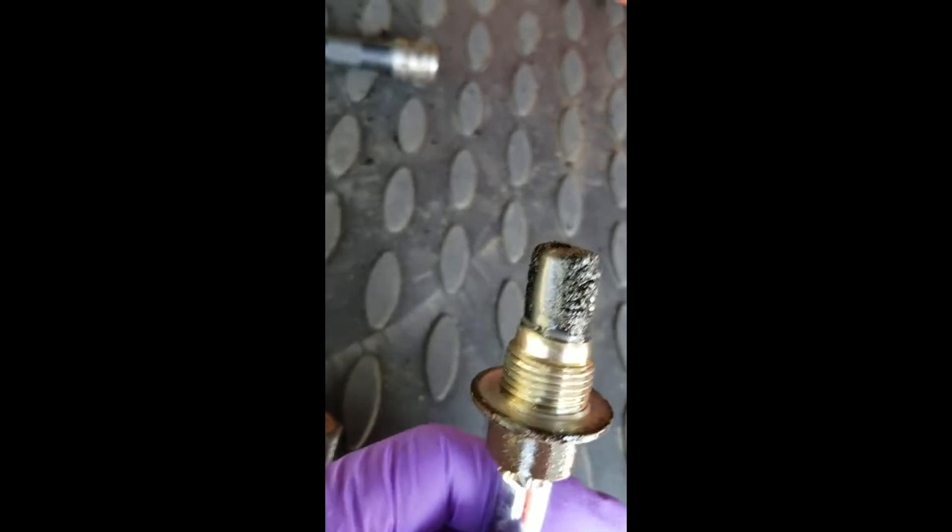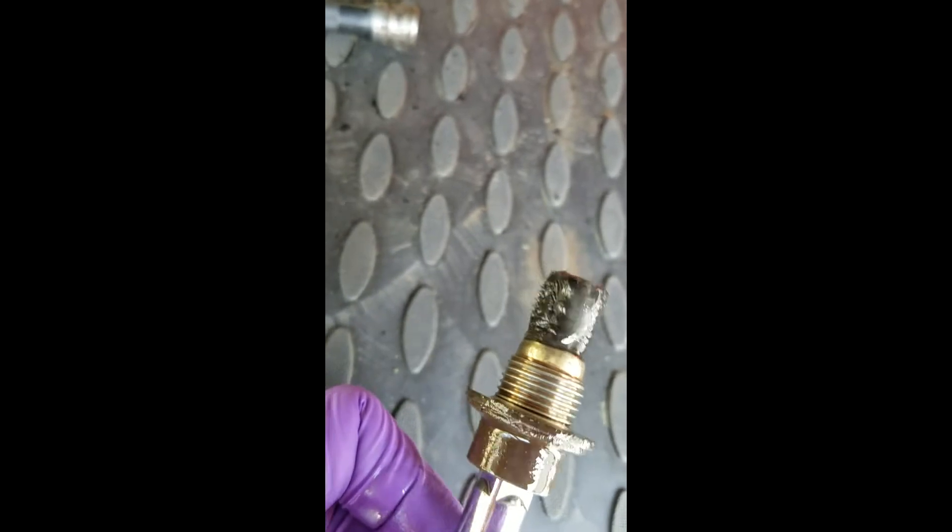And then I'll let that drip for a minute. Alrighty guys, I'm back again. So when you take off the plug there's a magnet on the end and you want to clean that because as you can see there's a lot of metal stuff on there.